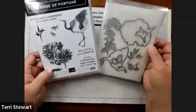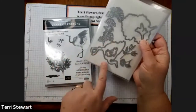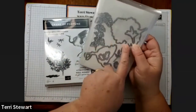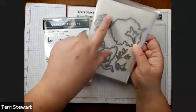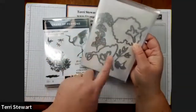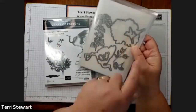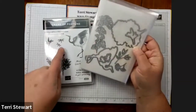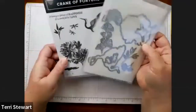We have the Good Fortune dies, which coordinate. So we have the Crane die that we're using today, the Chrysanthemum die, and then we have some floral images — these fan flowers or palms. I'm using this one and this one. Then you also have some little flowers and stems, one that coordinates with that, and these little dragonflies. It's a very versatile bundle.